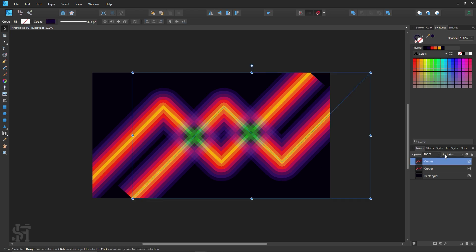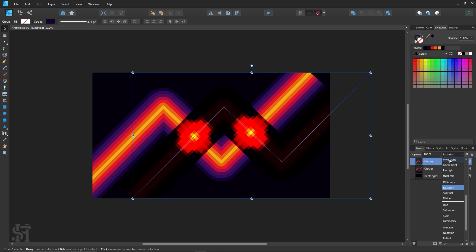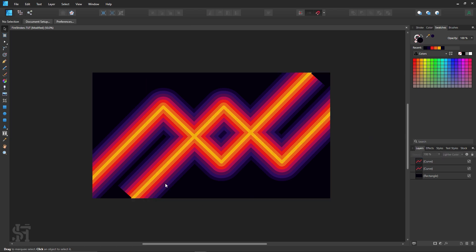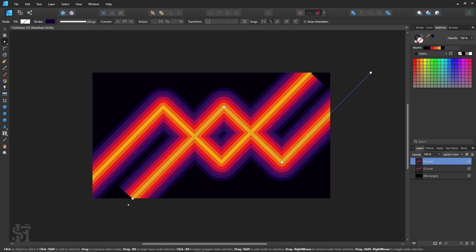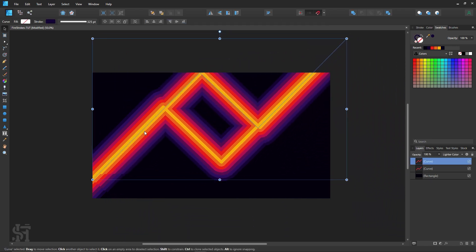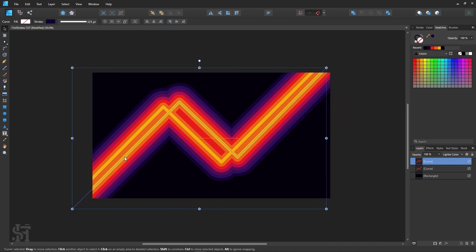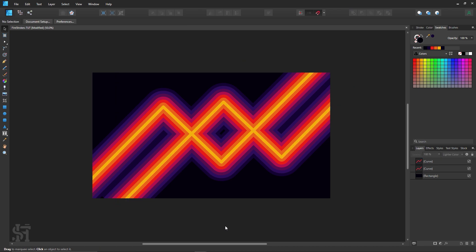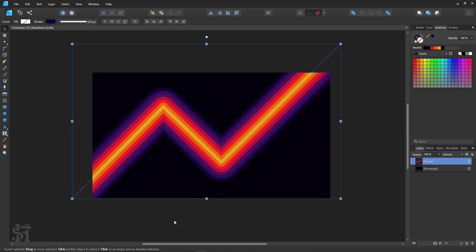Look at that — I mean that's pretty cool, right? Yeah, that looks very cool. Things got really weird and I love it. So again, thank you so much for watching. If there's anything else you want me to do a video on in Affinity Designer, let me know in the comments and I'll try to cover it. See you next time, bye!